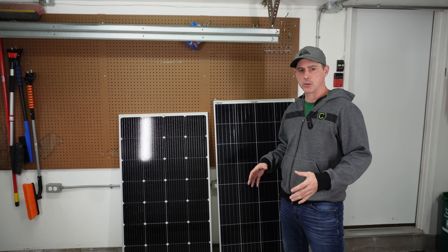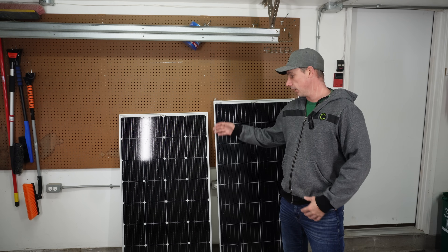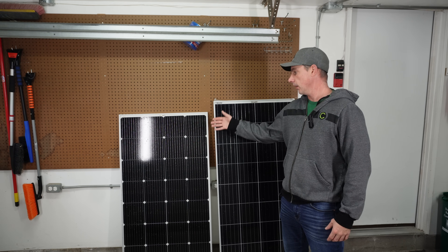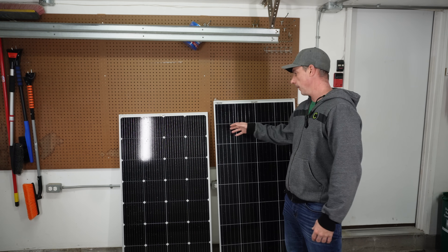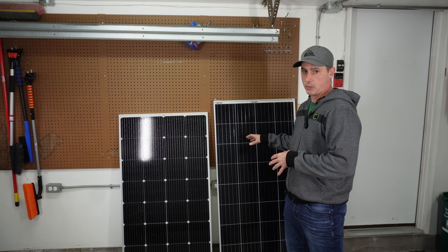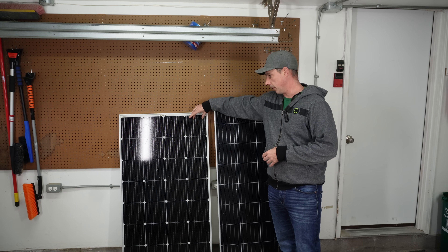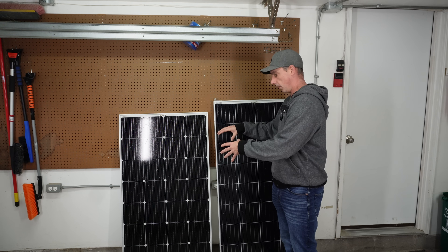Hey guys, in this video I want to make a solar panel mount. I have two different panels from Boujard V. This is their monocrystalline 200 watt solar panel and this is their polycrystalline 180 watt panel. This is their 9 dB — I think it's called — which has much more compact cells, which makes it a smaller array.